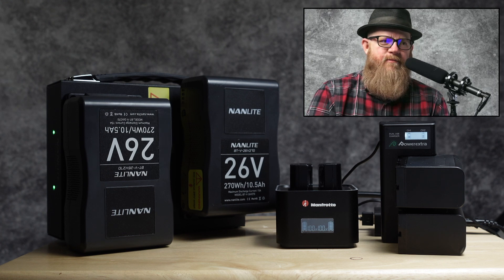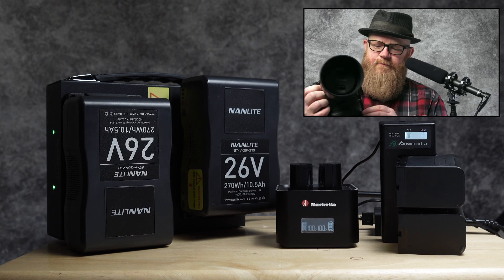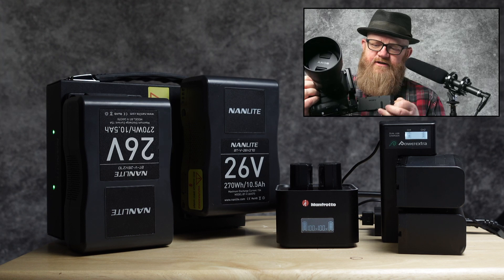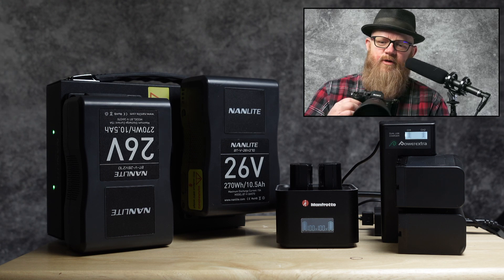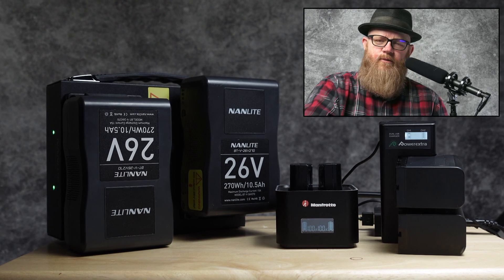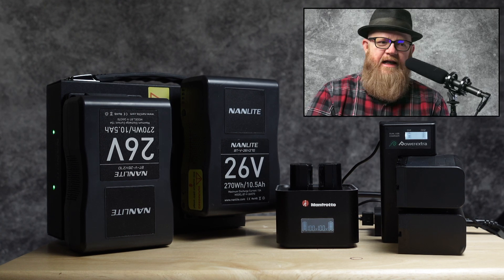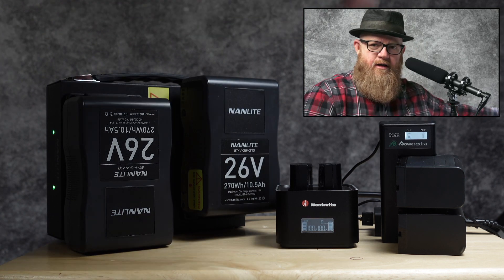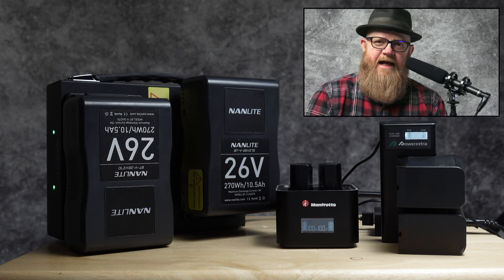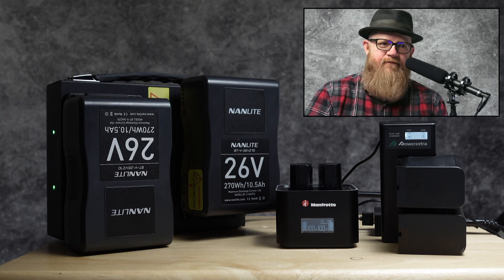I recently got the Manfrotto Pro Cube professional twin charger for my Sony cameras. My Sonys have grips on them with dual batteries inside. I have one Sony I use for my still camera, attached with an Atomos Ninja V, which takes a Sony NP-F90 battery. I bought a few of those on Amazon — no affiliate links, I am not sponsored by anybody.